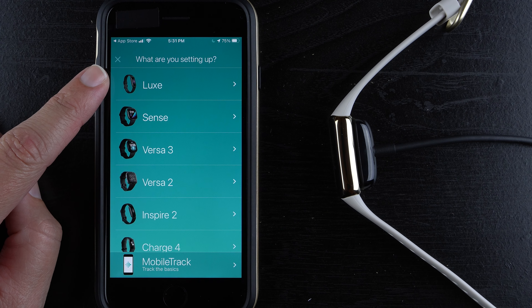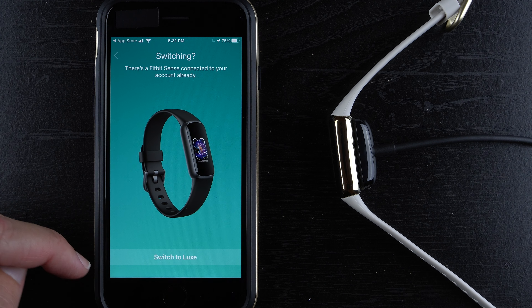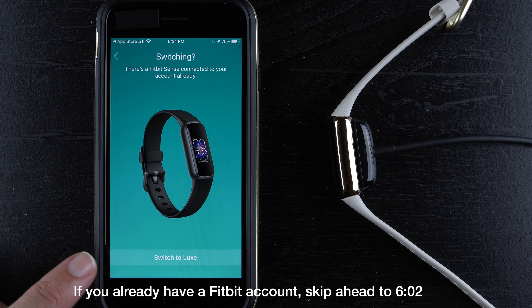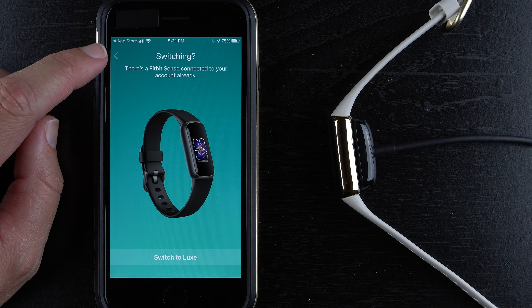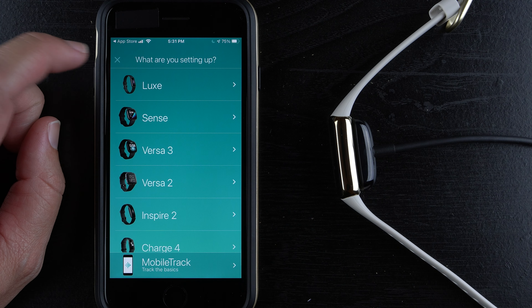Up here we have Luxe — tap on that and it will try searching. In this account I already have a Fitbit Sense connected. Unfortunately you can't have a Sense and a Luxe on the same account — it would make you remove the Sense. Just be aware of that. I'm going to get out of here and log out.